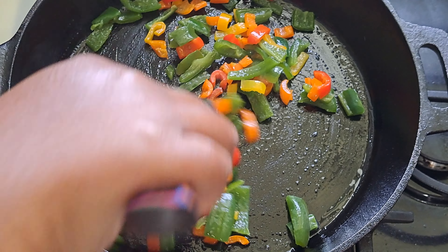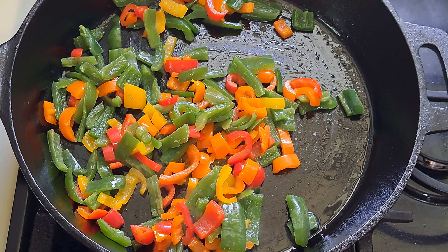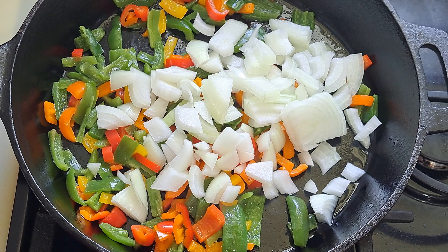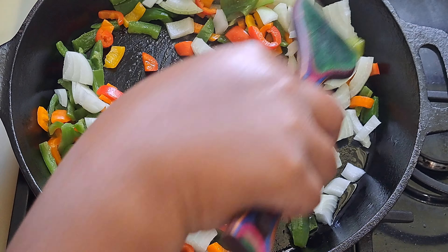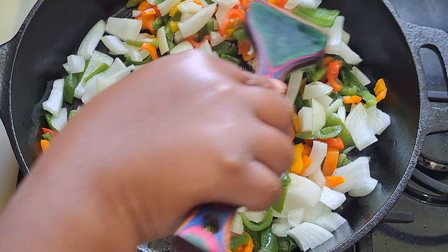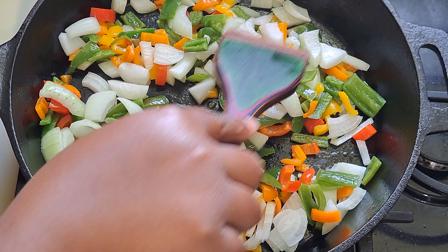Get that all covered up in oil. We'll let this cook for about two minutes, then add in the onions. So after two minutes, I'm adding in my onions — just stir them up to get all that olive oil over the onions and peppers. I have my stove on medium-high heat.